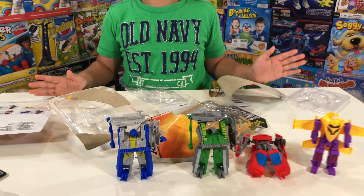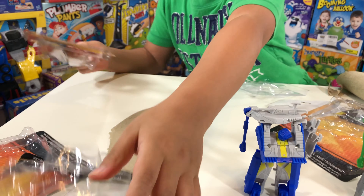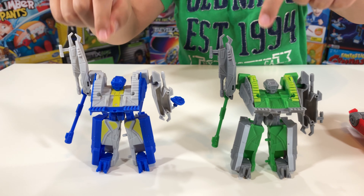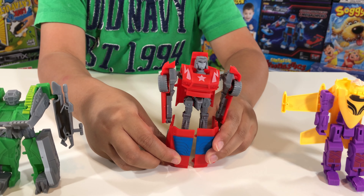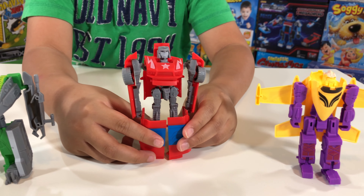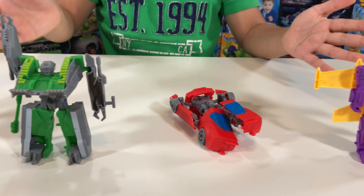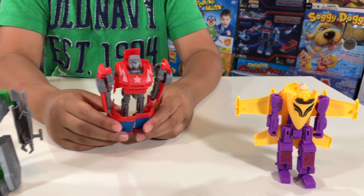Now all of them are out. Let's clear the table and start transforming! We have two tanks — one blue, one green — the car, and the airplane. I have to lift the car up because he is so sleepy — he doesn't have flat feet and probably has no gas! I think the airplane is the coolest one. Which one is your favorite? The car and airplane!